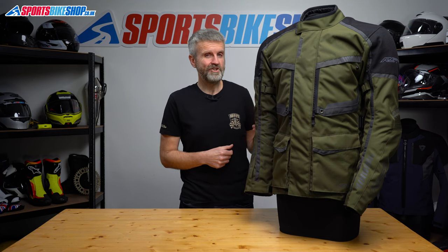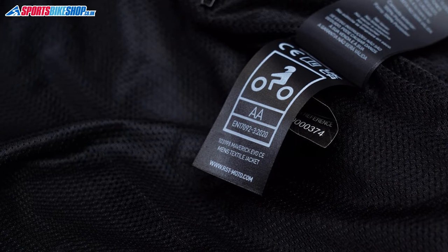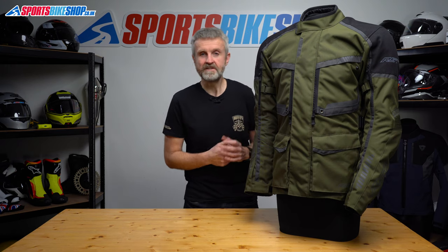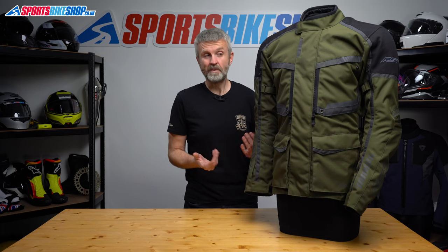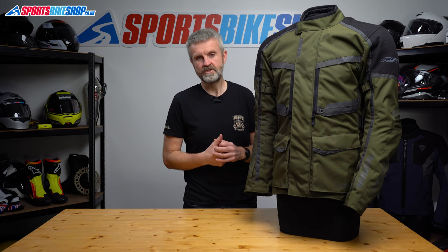While we're on the inside, let's show you the label for the CE rating. This jacket is AA rated, which is the middle of three levels as things stand. Finally, the connection zip — there's only one and it's a full length zip. This means you can connect the Maverick Evo jacket to any pair of RST trousers and it will be easier to do that as there's no short connection zip getting in the way when you try and zip the two together.